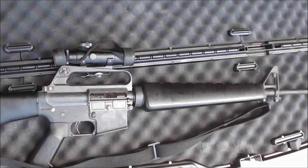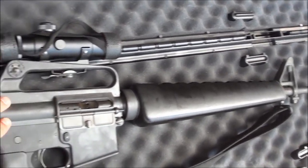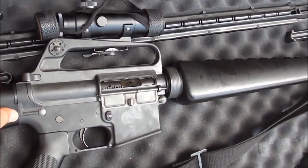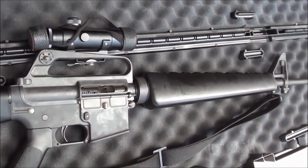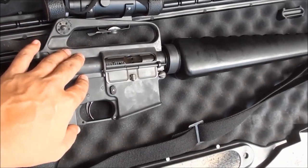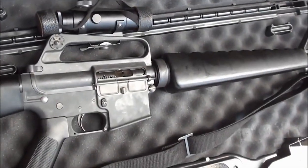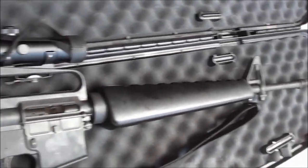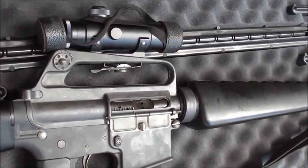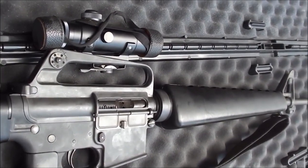These are the carry handle sights. Some people don't like them because they're 40 years old and prefer the lightweight backup iron sights that flip up — those are compact, light, and compatible with optics. But these old sights are built like tanks. If you put this gun in the back of your truck with gear on top, these sights won't shift or get damaged. They're big and heavy but very rugged and durable.